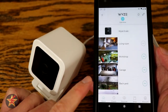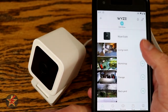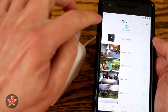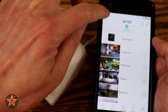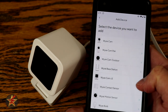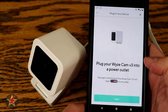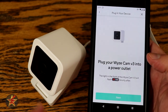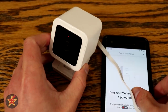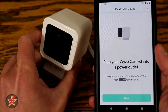You will have to have the Wyze app already downloaded and have an account. Once you do, you can launch it — here you can see I have lots of different Wyze products — but we're going to come up to the plus button because we want to add something new. Then we say add a device, and it's going to ask what we want to add; right here we have the Wyze Cam version 3. We have to plug in the Wyze Cam and there should be a red light flashing, so we're going to plug this in.